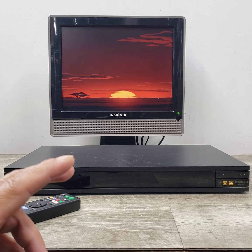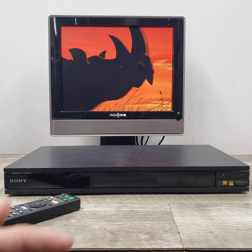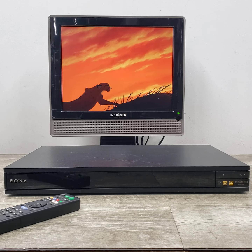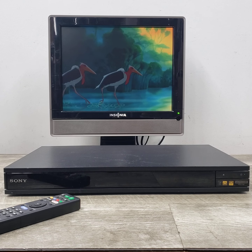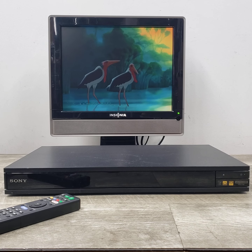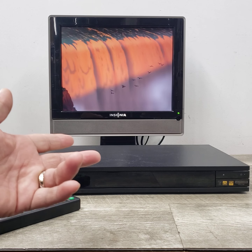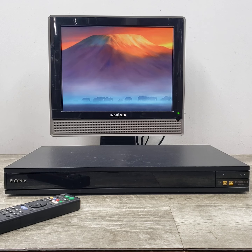It's got home network connection, so you can connect it to your network and get all the streaming content available. It's got 4K output — 3840 by 2160 high-resolution images. It's beautiful, though this recording doesn't do it justice since this is not a 4K monitor.